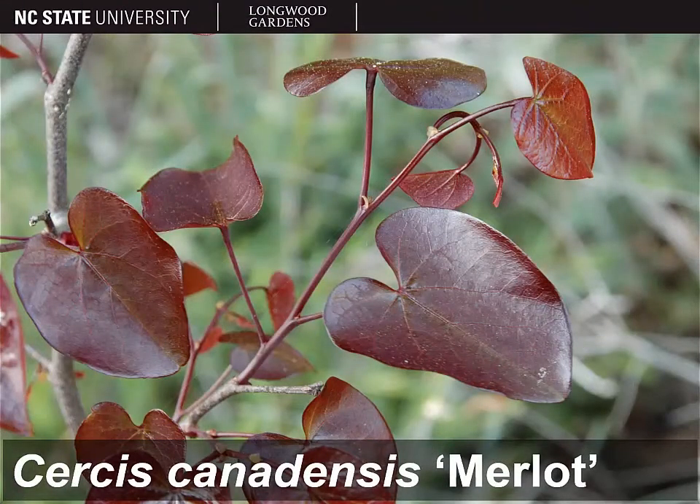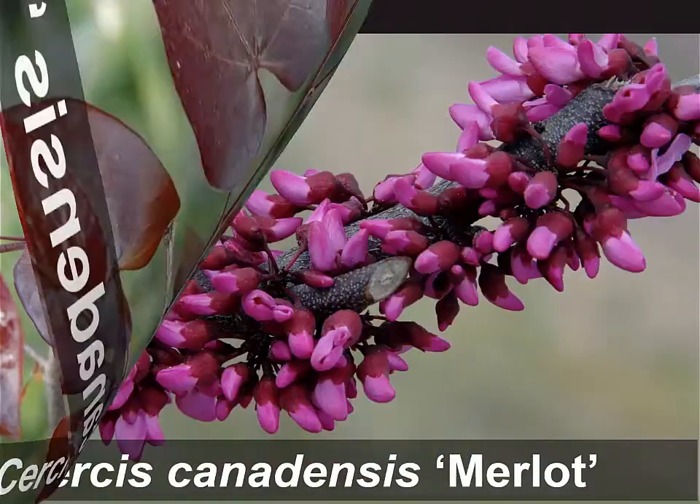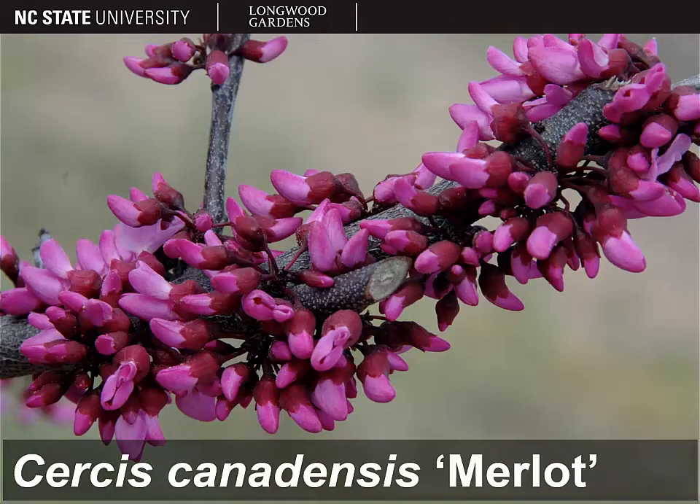Here you can see a close-up shot of those purple leaves, which again will maintain their purple color pretty late into the season and it won't dim with the heat as it often does in many purple-leafed eastern redbud cultivars. You can see from this picture as well that the leaves are quite glossy. And here are the flowers — they're an attractive dark rose-pink color, perhaps a little bit darker than what you typically would find on eastern redbud.